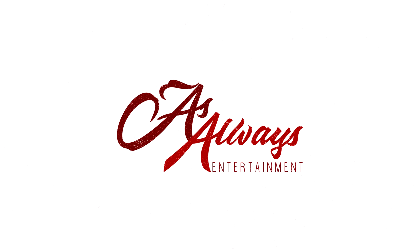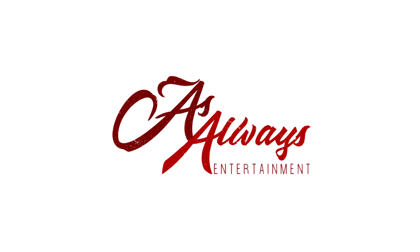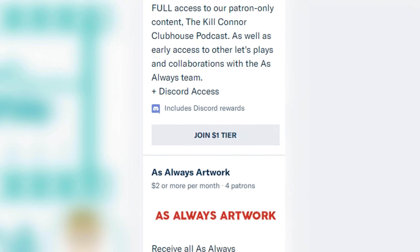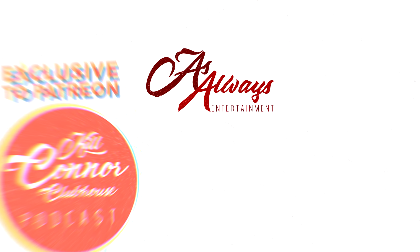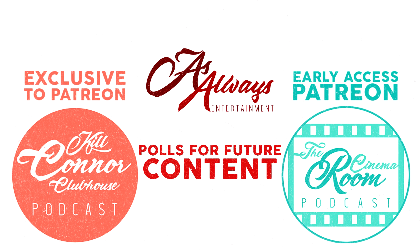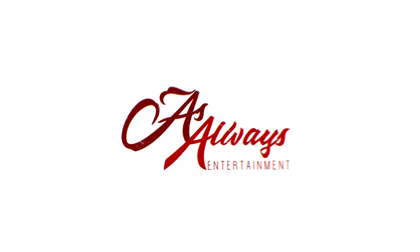This video is powered by As Always Entertainment. If you enjoy this content, consider becoming a patron over on Patreon.com/AsAlways for access to the Patreon exclusive podcast, the Kilconner Clubhouse, early access to the Cinema Room podcast, being part of polls for future videos, and other early access material. With that said, please enjoy the video.